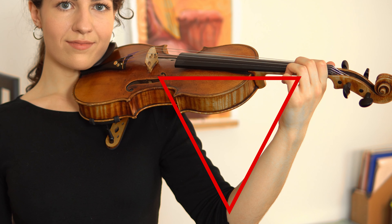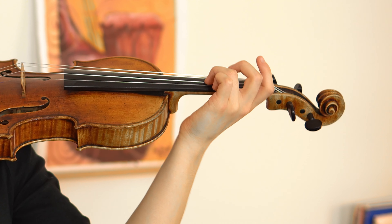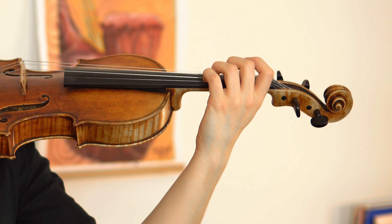When you play, your violin and your arm should look like a triangle. Keep your left wrist straight and relaxed rather than letting it bend too far outwards or too far inward. Now let's pluck the strings with our right hand.